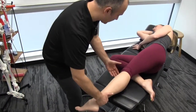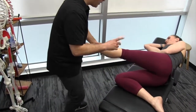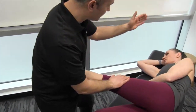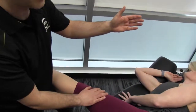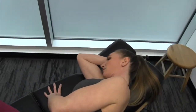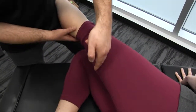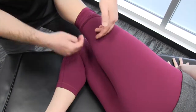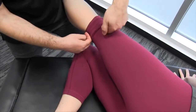So I'm going to demonstrate. A key component as I move Mickey's leg is that Mickey's also going to extend her neck, and that way we're going to get more of a nerve glide. As the sciatic nerve comes down the back of the leg, it bifurcates into the tibial and the common peroneal.